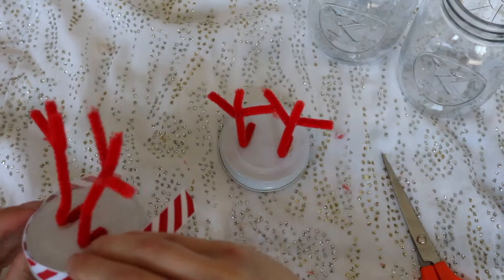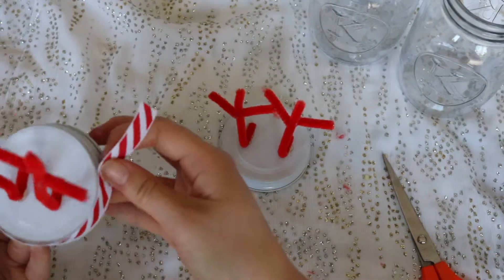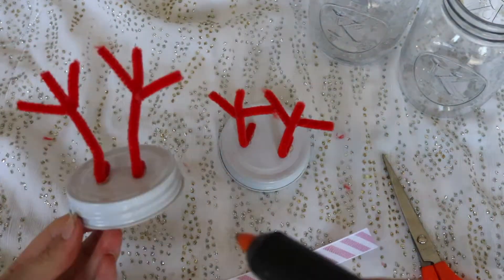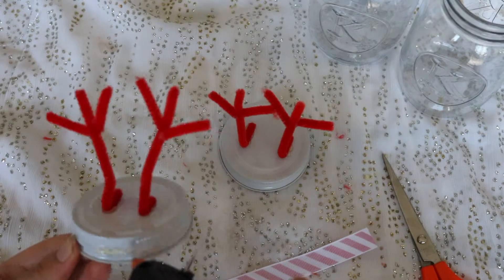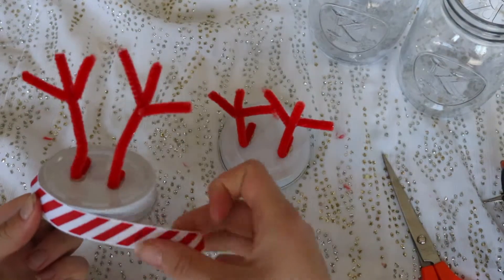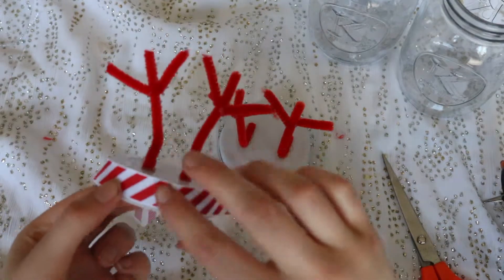Now I'm taking the ribbon and just measuring it around to find the perfect length for around the jar lid. I'm taking some hot glue and gluing that around the rim of the jar lid. This just makes it a little bit more Christmassy and adds some more decoration.